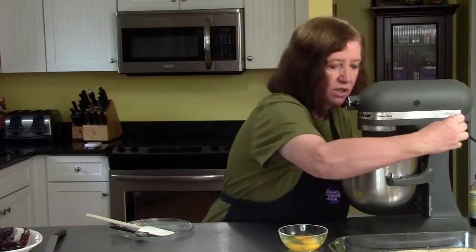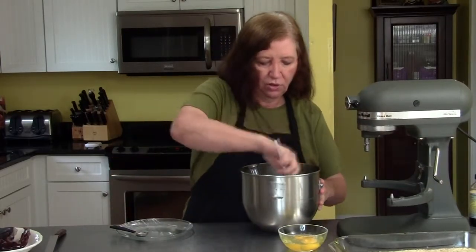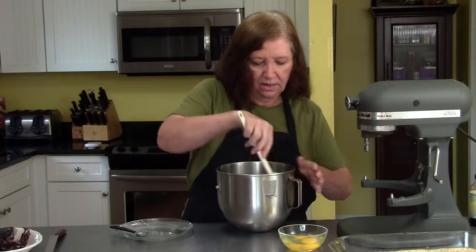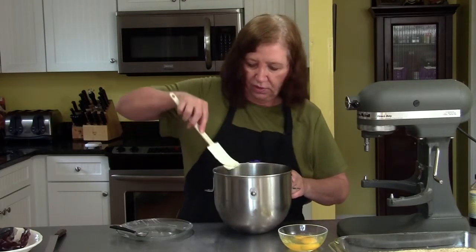I'm going to stop my mixer. I want to scrape down the sides, making sure that all the cream cheese and the sugar get mixed well together before I start adding the eggs. My oven, by the way, is preheating to 350 degrees.